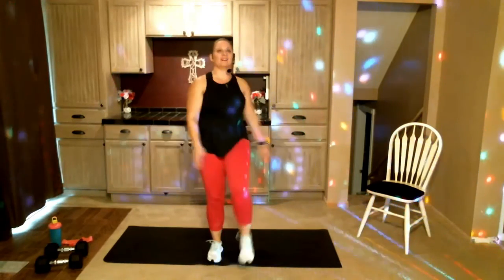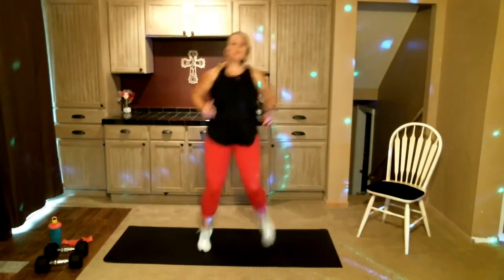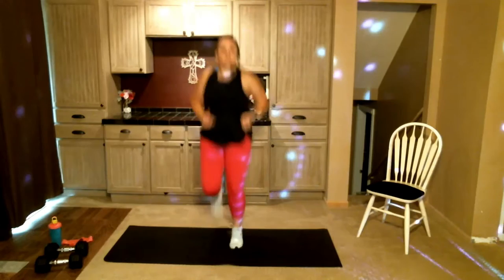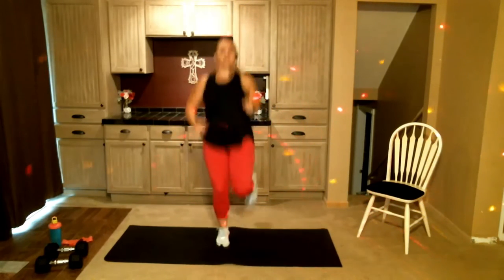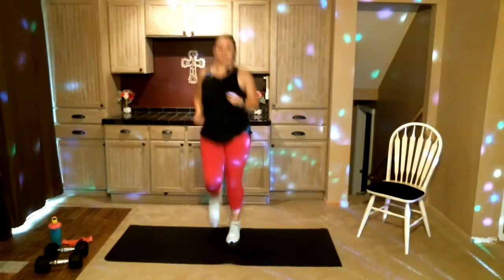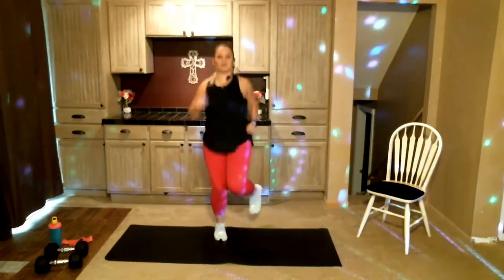Go ahead and go back to that butt kicker. Option to stay right here or start to jog it with those butt kickers. If you want to stay low impact, just stay wherever you work — I do not have a problem if you stay in low impact.